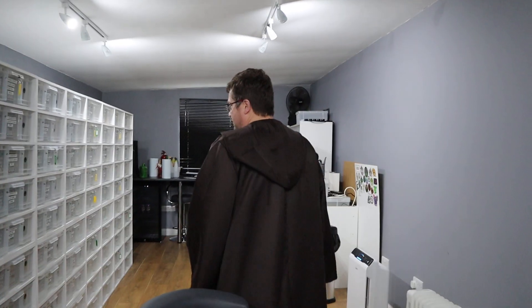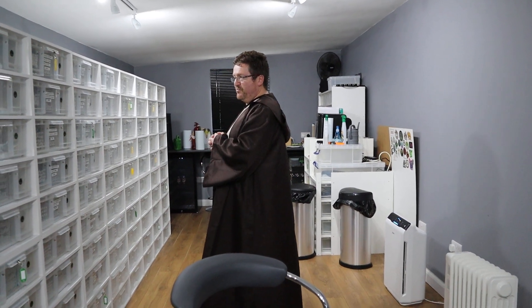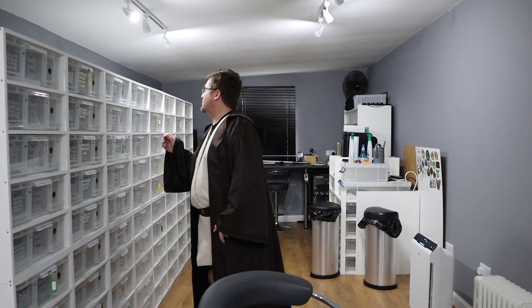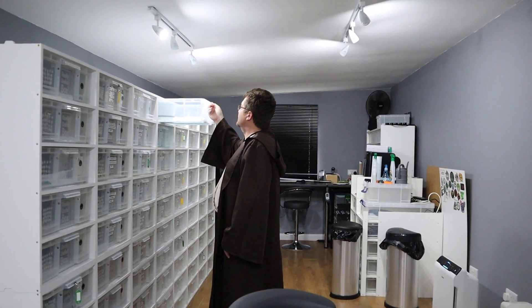Now, should we take out a snake to show everyone? Which one should we take out that we haven't shown before? Should we bring out the desert ghost? We went for the super gravel — she's just shed. Her name is Electra. She is gorgeous, let's see whether she's prepared to come out.